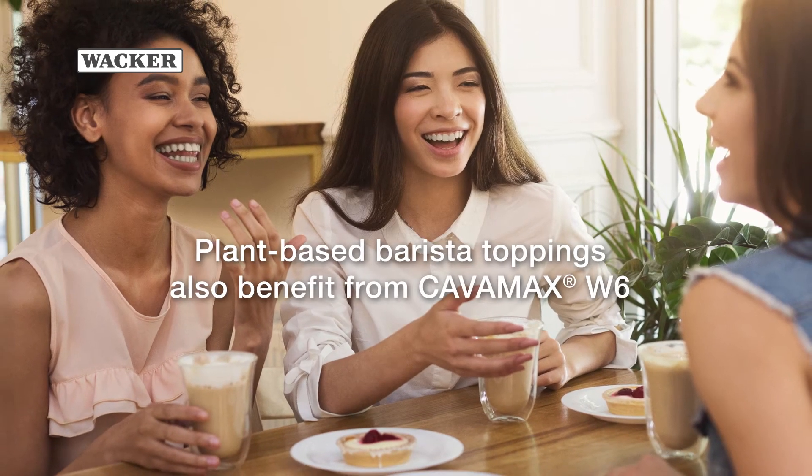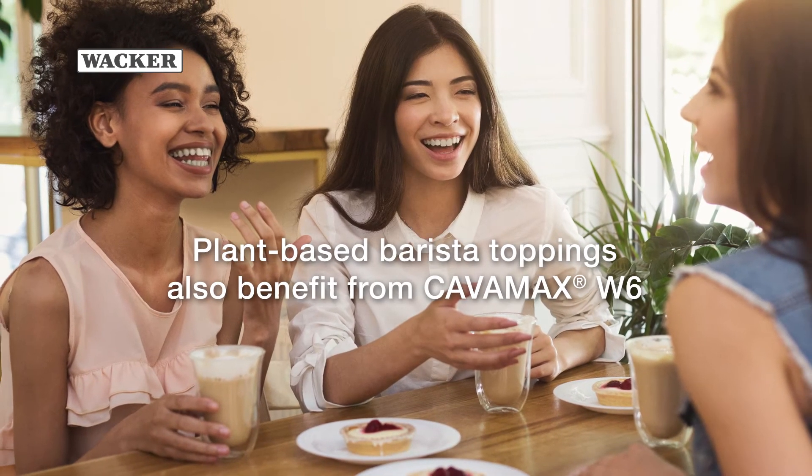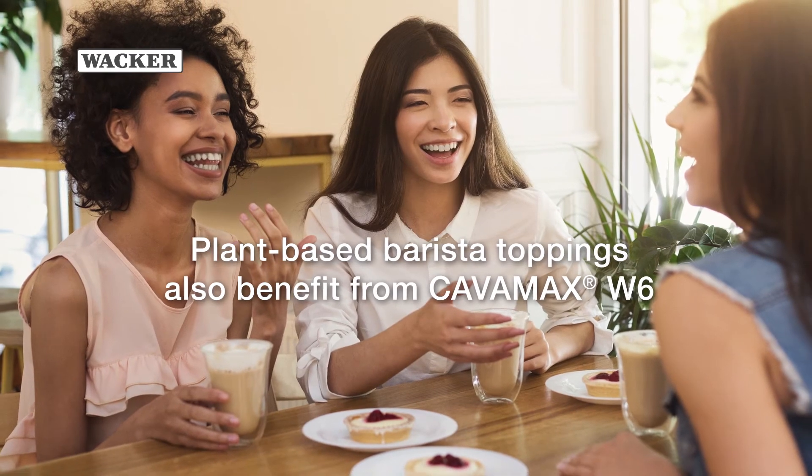Good news! Plant-based barista toppings, whether liquid or powder-based, also benefit from Kavamax W6.